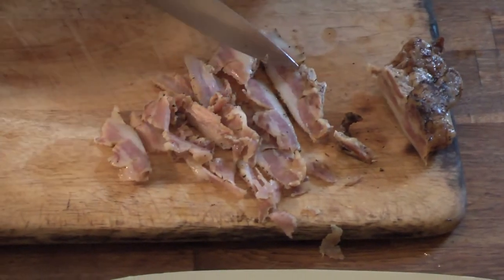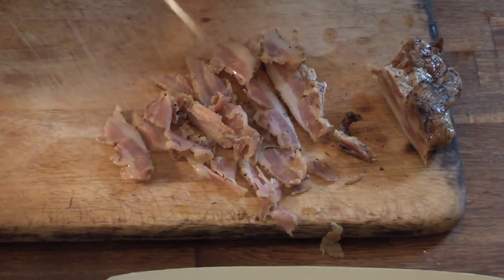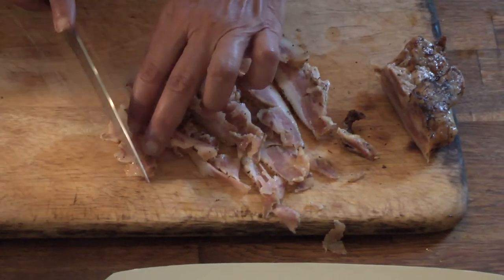I don't really measure anything. I just get to a point where I think that's about the right amount. Now I'm going to cut them into matchsticks.